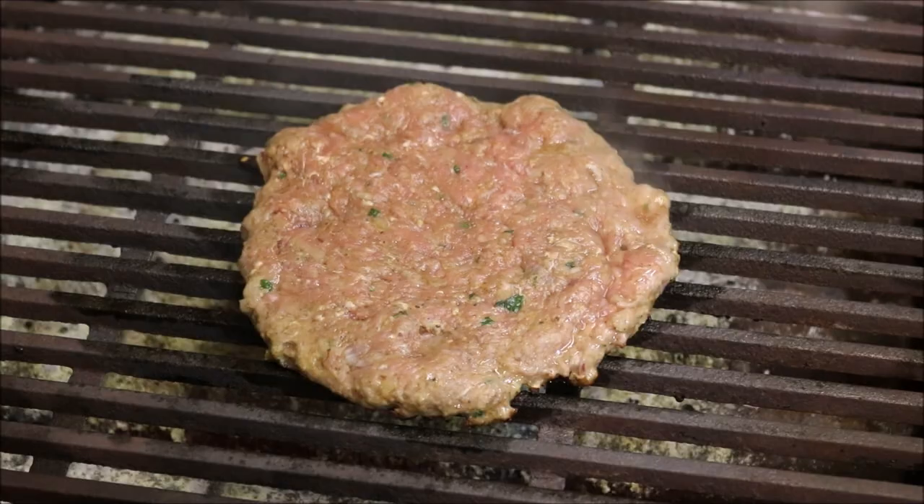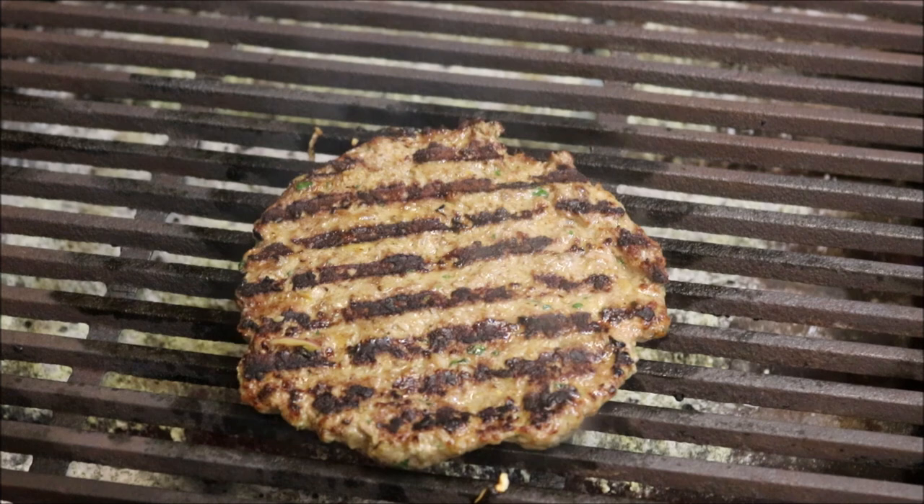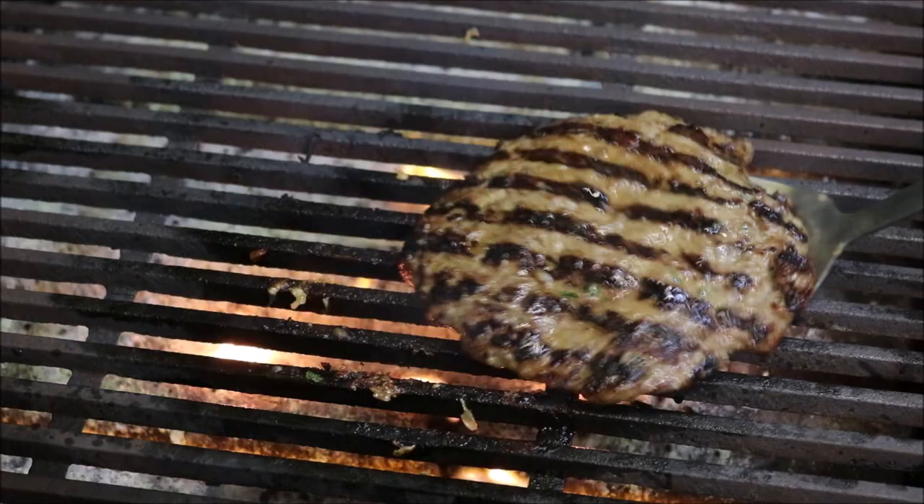Alright, so as you can see it's browned along the sides, so let's flip it. And just look at that. So another two minutes on this side. Alright guys, it's been two minutes on this side too — just look at that, we're ready to go. So set that to the side.